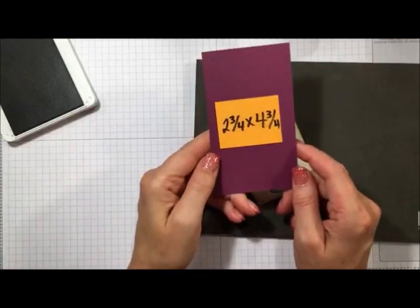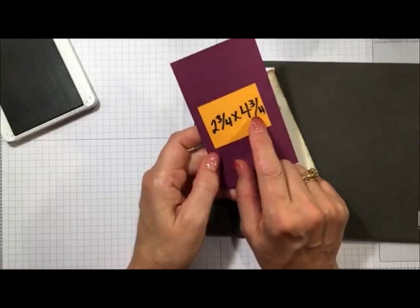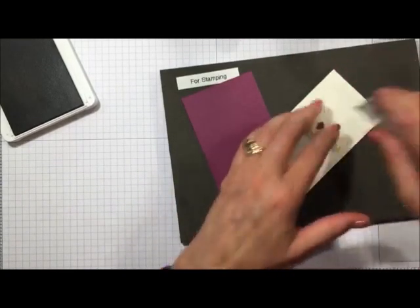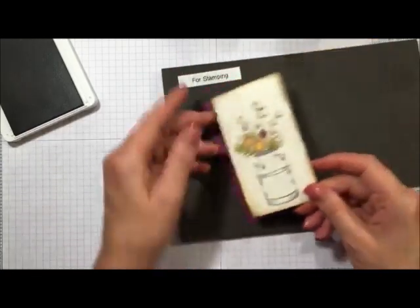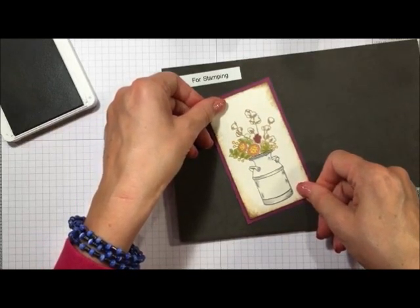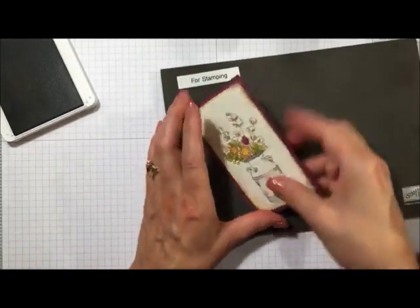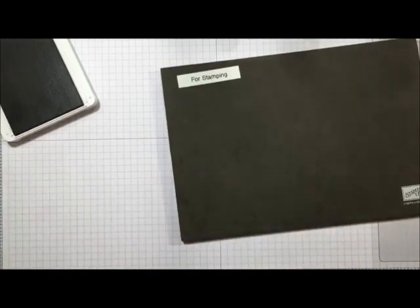Let's go ahead and put this down onto a piece of Rich Razzleberry — this layer is two and three-quarters by four and three-quarters. We're going to use some snail adhesive to attach the stamped piece onto the Rich Razzleberry panel, making sure all four borders are nice and even. Then we flip that over.